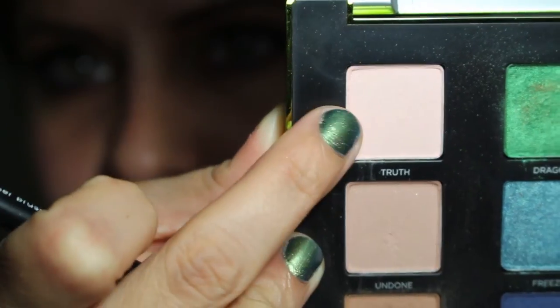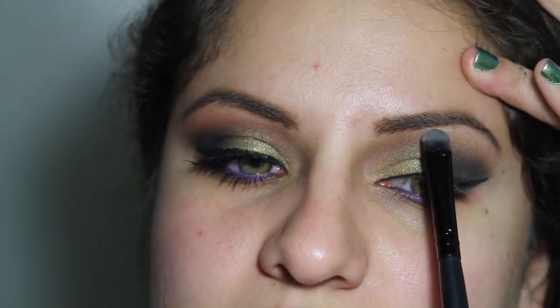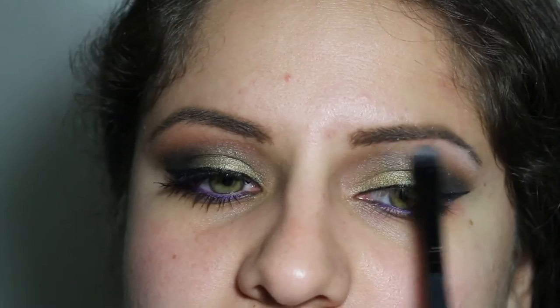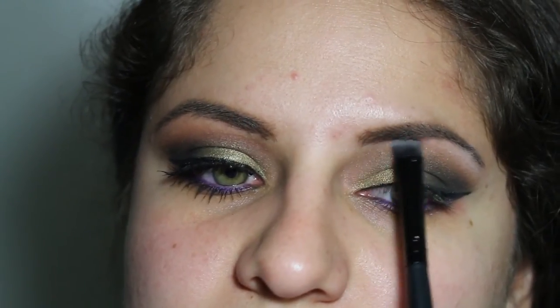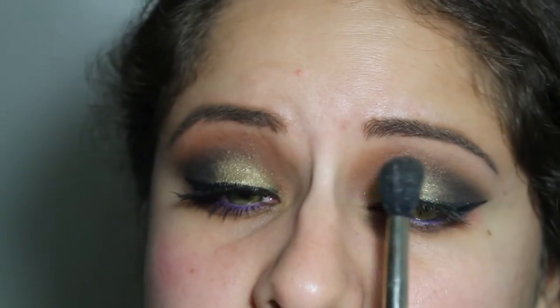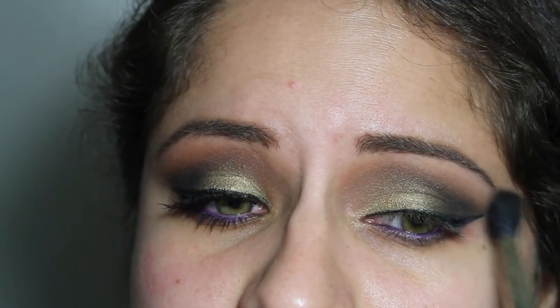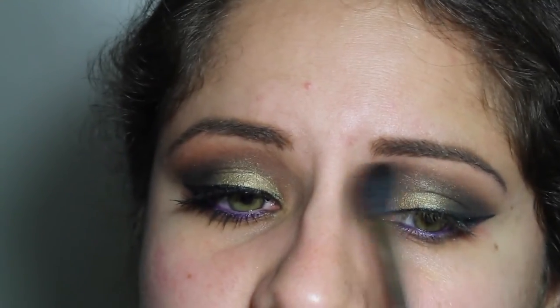Now I'm going to take this e.l.f. concealer brush and use the shade Truth as a brow bone highlight. It's just like a pinky cream, but it's very light, and I felt like I had a lot going on in the eyes already, so I wanted a matte highlight. Now we're going to blend that together as well — it's just a lot of blending when it comes to creating these looks.